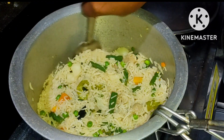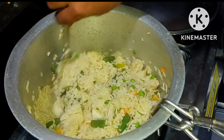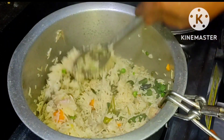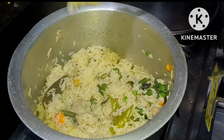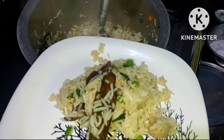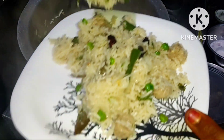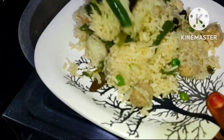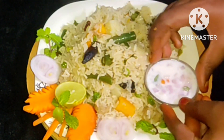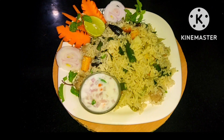I will cook it. So we are making a lot of homemade. This is ready for the day. Please do a lot of food. Thank you.